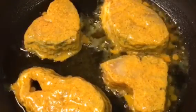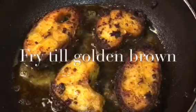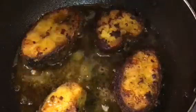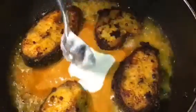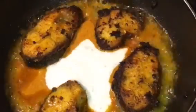Let them fry for a while. They are nicely frying, so in this stage we are going to put the extra marination into it, along with one teaspoon of ghee, and kaju paste or cashew nut paste — around three to four tablespoons.